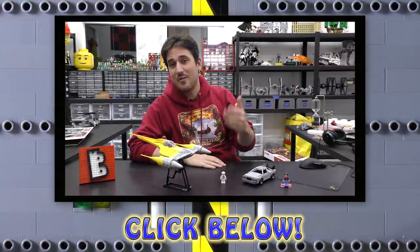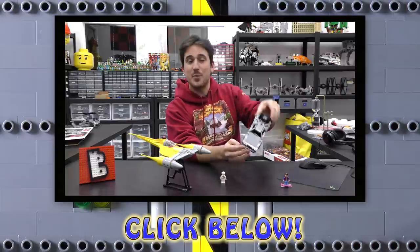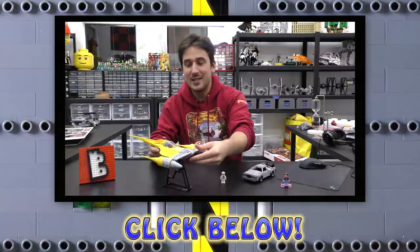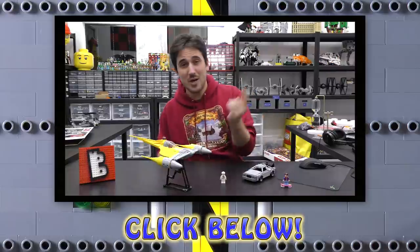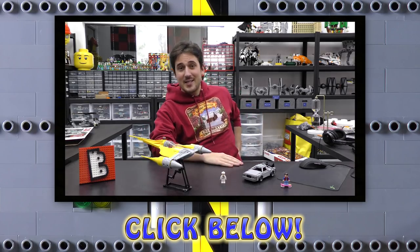Hey guys, just popping in quickly to let you know that we have a LEGO web store at www.brickvault.toys, where we sell PDF step-by-step instructions for some very high quality MOCs built by incredibly talented designers from all around the world. If you want to help support the channel, check out www.brickvault.toys — you get some really cool stuff. Thanks a lot for watching, and we'll see you next time at Brick Vault.